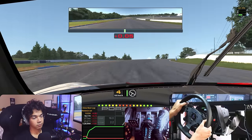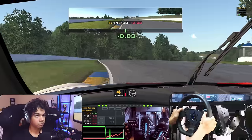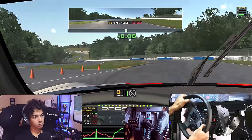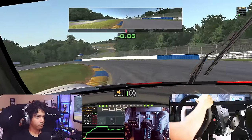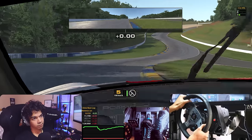both maxed out at 11Nm, and it was definitely more detailed and fun with it, but the lap times are very close. My best lap time with true force was a tenth quicker than my best lap time with the original force feedback.